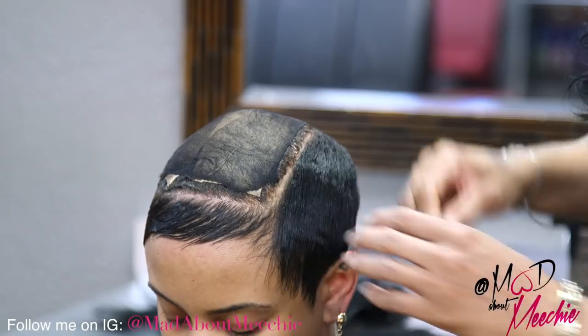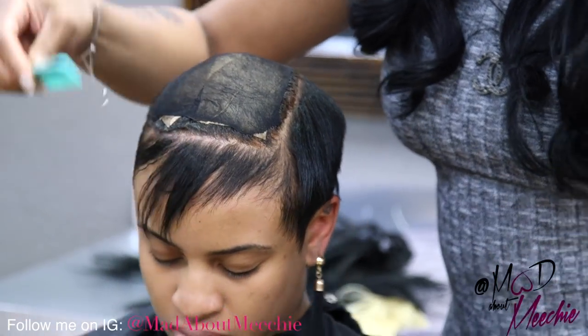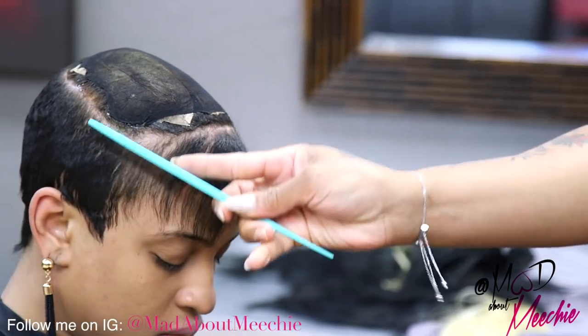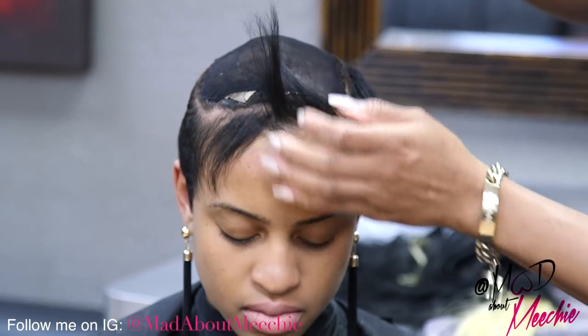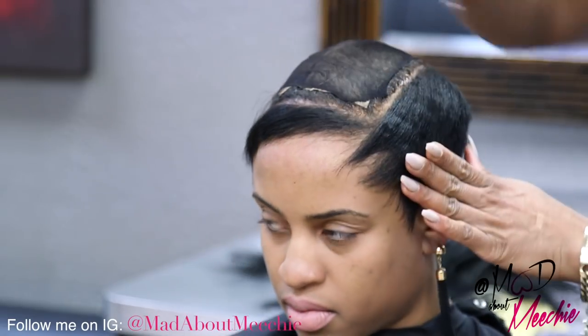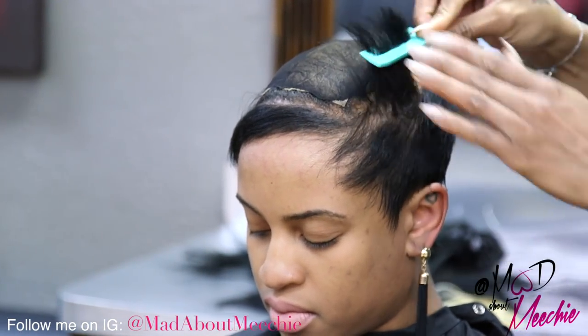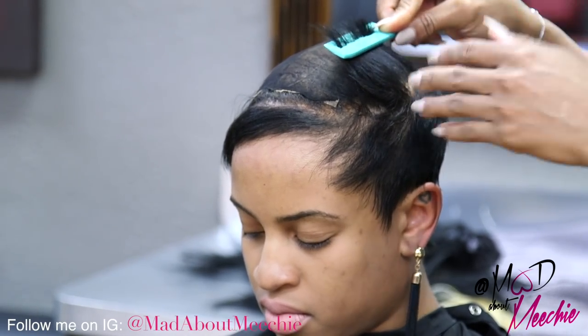You want to make sure you leave some hair out around the edges because you always want it to look natural. That way, if she wants to kind of lift it up, you won't see any tracks. And I left enough out on the side because we're going to use some of this hair to cover up the tracks that we're going to be gluing in.